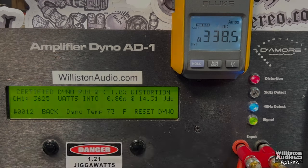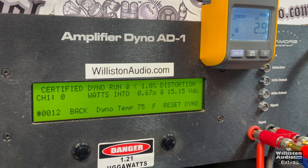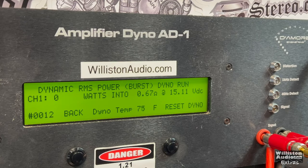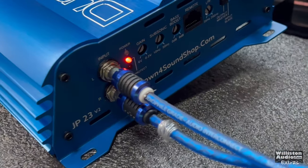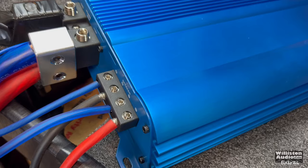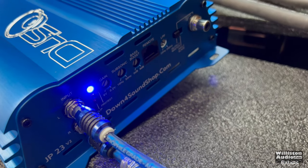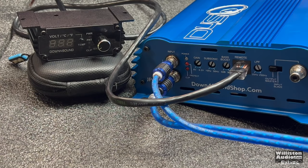What about 0.67 ohms? Yes, you must be crazy to run an amp lower than 0.8 on the dyno. Certified test got 2,746 watts and then she went into protect. I don't have a problem with an amp going into protect as long as it comes out. The dynamic test at 0.67 also went into protect — you can see the protect light on the amp. That's scary for anyone who owns an amplifier. But this amp has a very good protection circuit — just power cycle it and it comes right back on, no problems. Power-up sequence: activated.